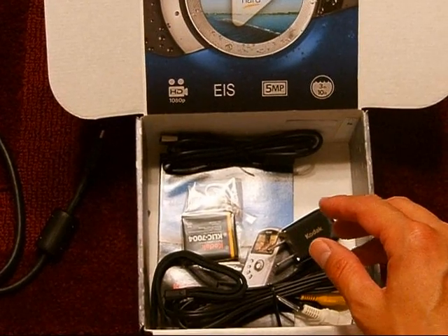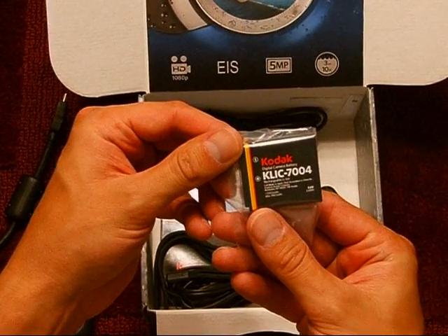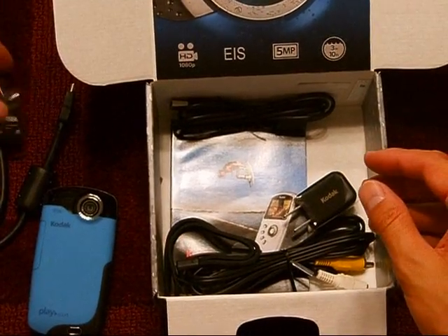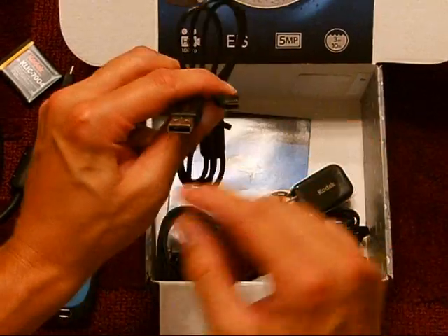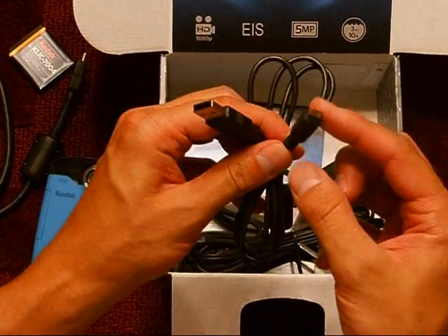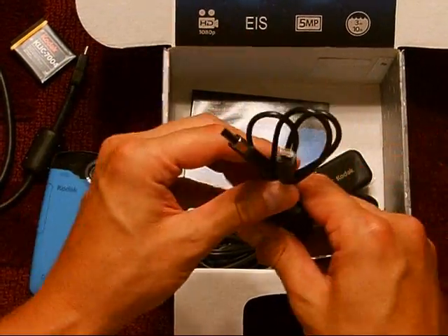We've got the actual camera, and it looks like we have the rechargeable battery pack — that's pretty sweet. This must be the USB cable, and again it's going to have your standard size for your computer on one end and then the smaller electronic device input on the other.